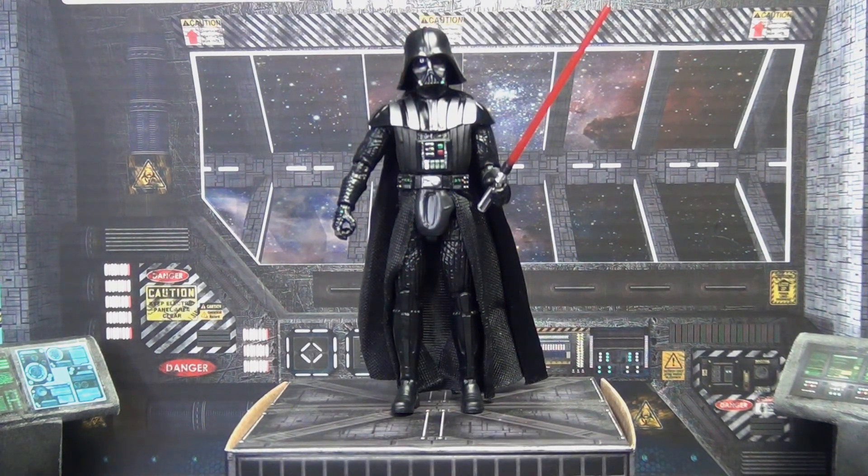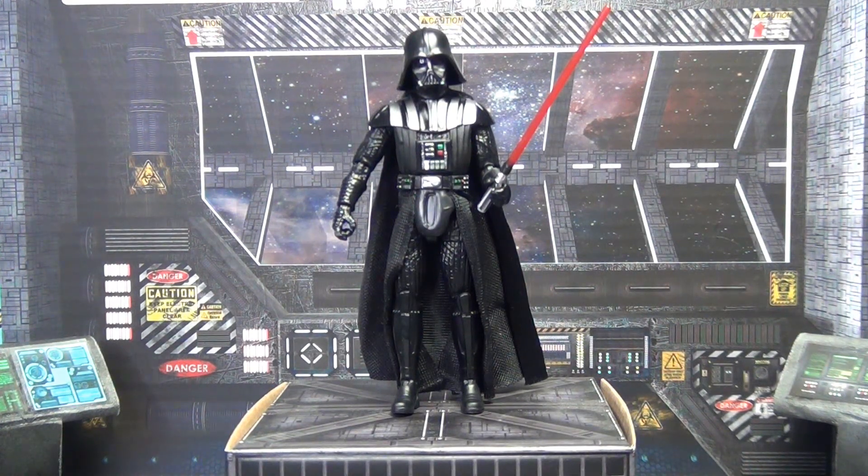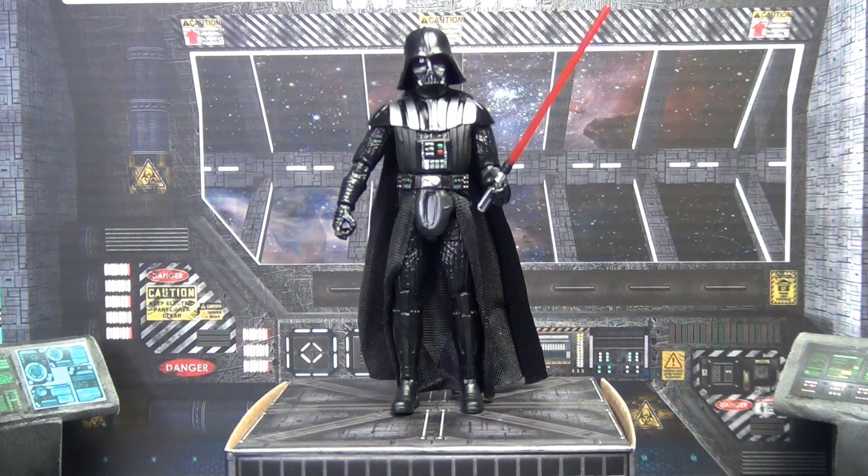I picked this guy up at Walmart for $9.97 — they had most of the new wave at that price. I've seen him online going for $13 to $14, so just go to Walmart and save a little money. As I said in my last video, this Vintage Collection line has really impressed me. When you factor in the sculpt, paint detail, articulation, and price — $10 to $15 give or take — it's a great deal and definitely something you should be checking out.